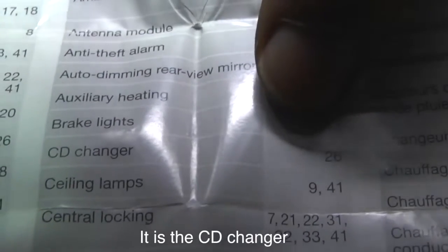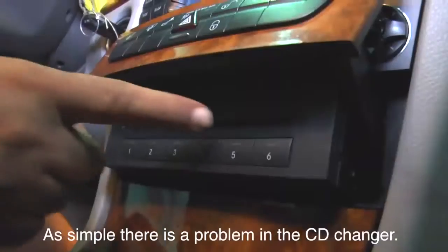It is the CD changer. As simple as that — there is a problem in the CD changer.